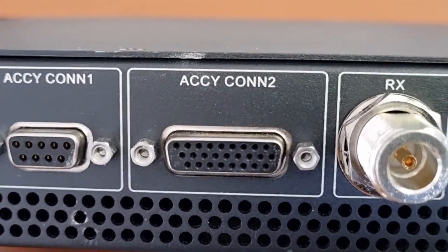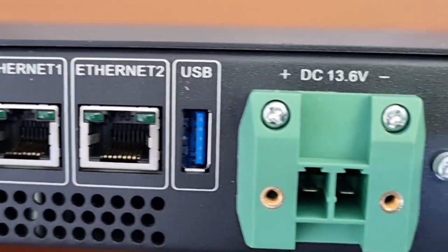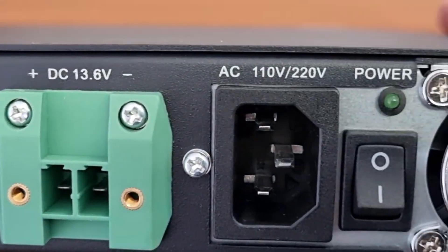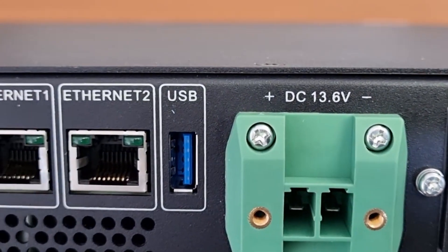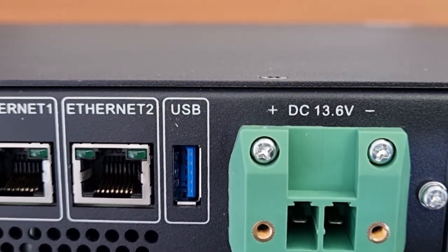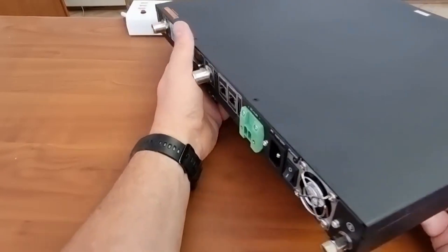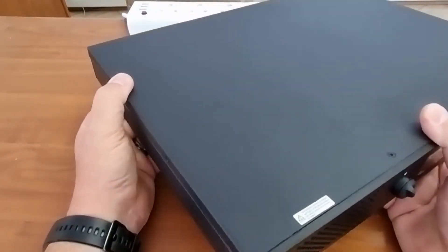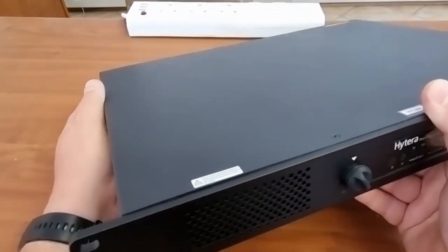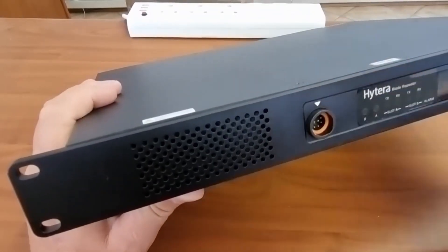There are many connections and many options on this repeater. I do believe this is a watershed piece of equipment for Hytera, as it puts them in a whole new category — which I'm sure Motorola is fearful of, given the progress these people make with every model that comes out.